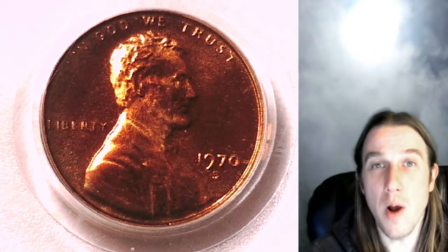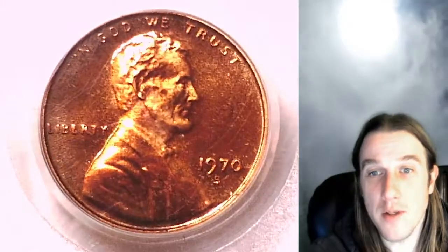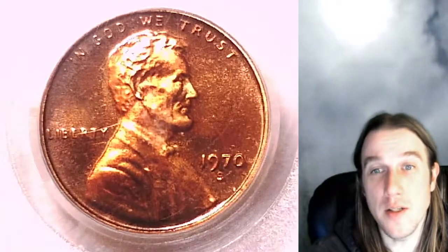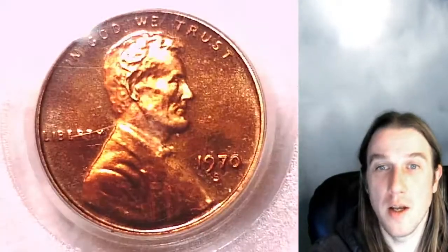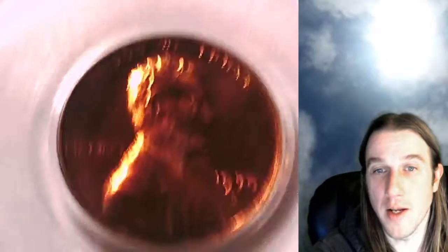Hello again everyone and welcome to Time Traveler's Coin Exchange. The next coin we have is absolutely beautiful. This one is a 1970-S Lincoln Memorial cent. This is a toned small date variety. It has been graded by PCGS and they graded it proof 66 red cameo. And it is the 1970-S small date variety.